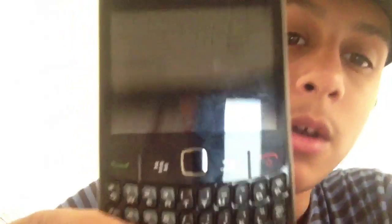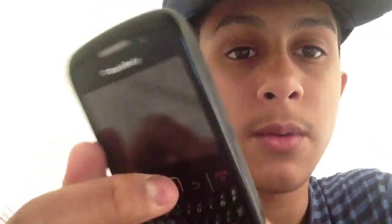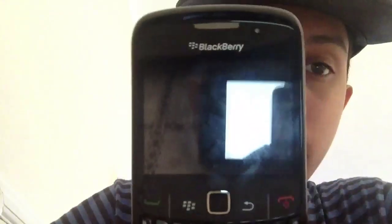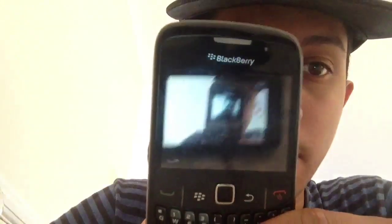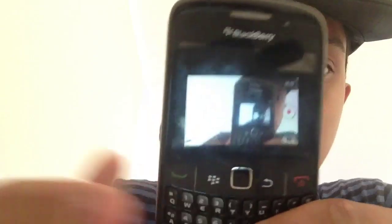This can work on any BlackBerry. All you need is your mobile network, and if you don't have a mobile network you can use your wireless router. So let's go ahead and get started.